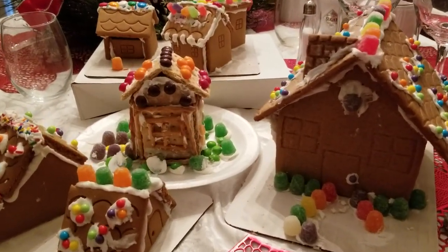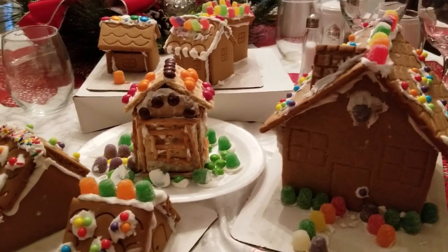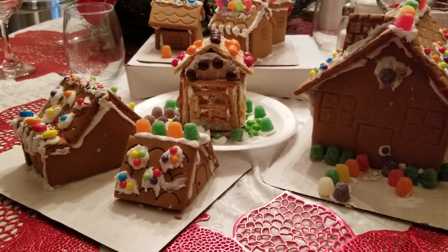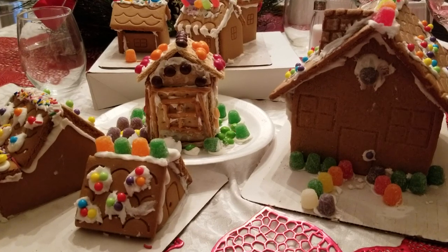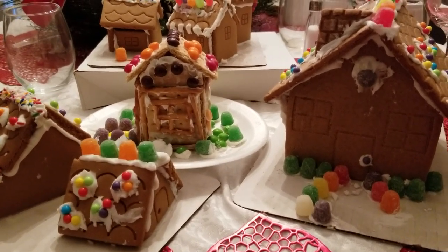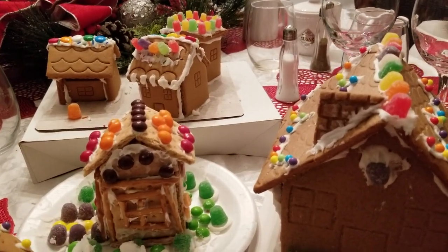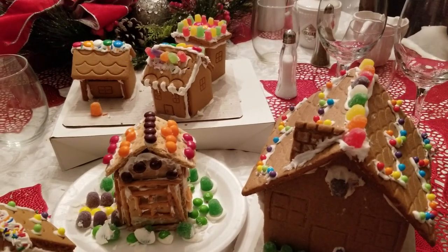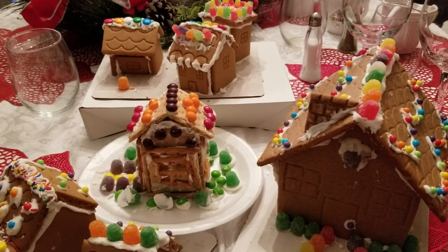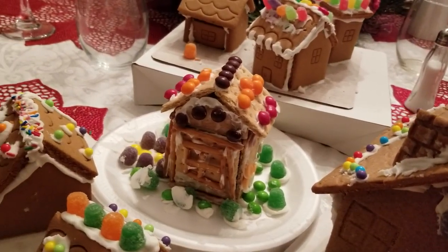One of the creations that I chose to show you guys is this gingerbread village that my daughter and I made. We put it together. We usually do a gingerbread house every year — sometimes it's a gingerbread house, sometimes it's a gingerbread man or gingerbread girl, but something gingerbread. And look at that — this house here is one that she did in school and they used graham crackers. I thought that was so nice, so cute.